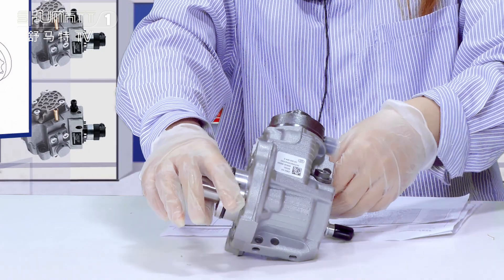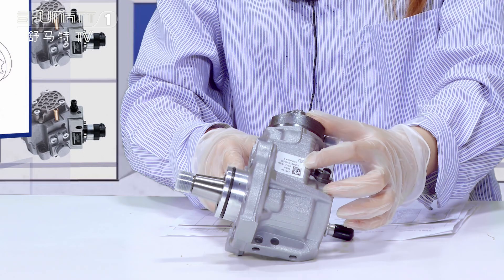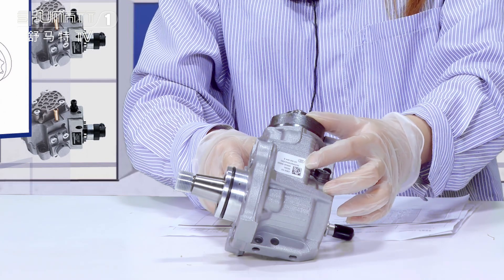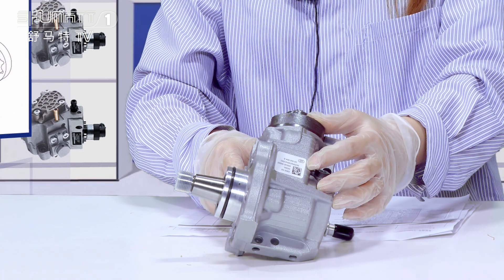When I move to this angle, you will find a small label right there, printed with the QR code, the product code, etc. For this oil pump, we support a six-month warranty time, so quality is guaranteed after-sale service for you.